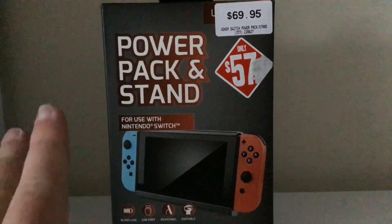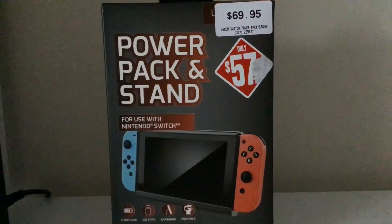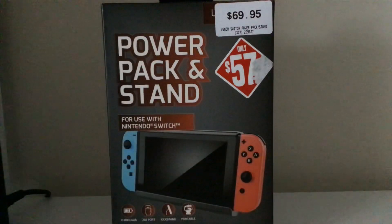I got this so that if I do have a power blackout — and I normally do at times when I'm gaming — I can just put the Nintendo Switch into this and just let it charge, and I can continue playing it.